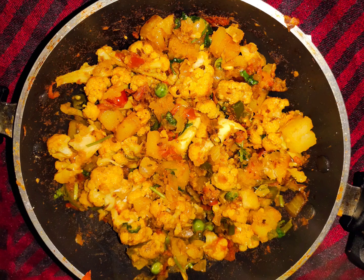Hi everyone! As-salamu alaykum! Who is coming here? A vegetarian dish is coming here.